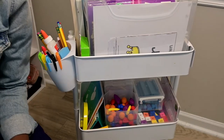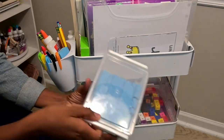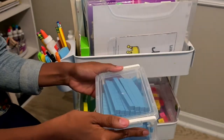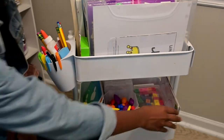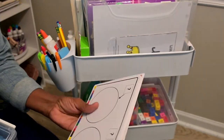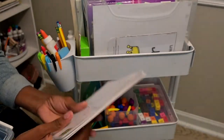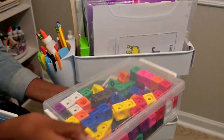Now we're going to the math manipulatives. Right here I have the base ten blocks, and I'm storing the math cubes in this big box right here.